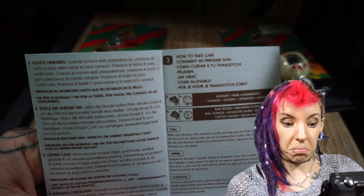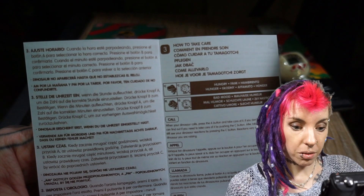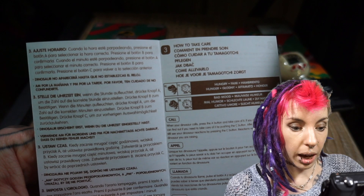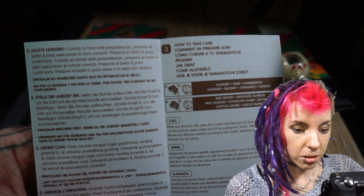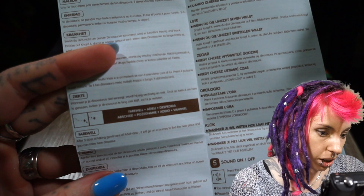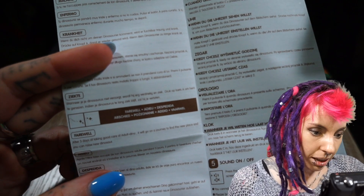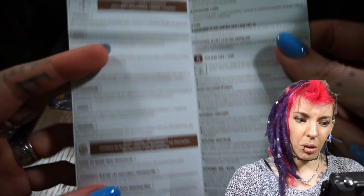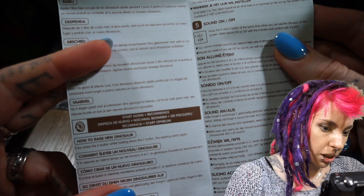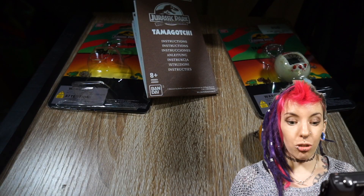Take care of it: if it's hungry, feed it; if it's in a bad mood, look after it. To call, press the A button to take care of it. If you don't notice the call you can check by pushing the C button. After taking care of it, you can see the dinosaur's reaction by pressing C. After three days of good care, the adult dinosaur will go on a journey to find a new place and you can raise a new dinosaur — so you only get a three-day adult. To restart, press A and C at the same time.